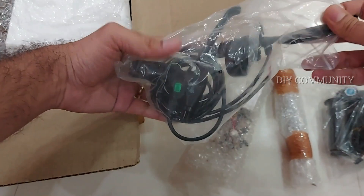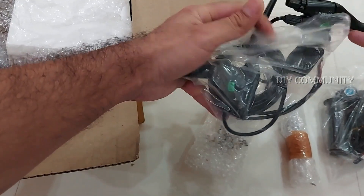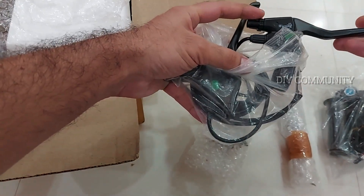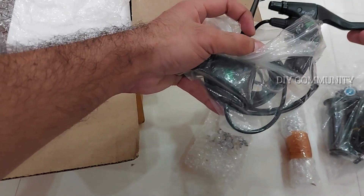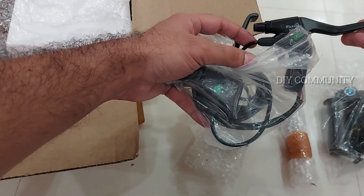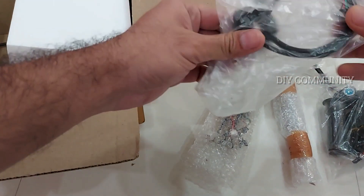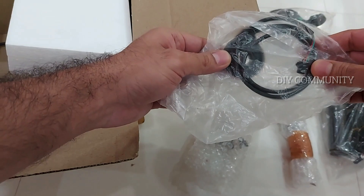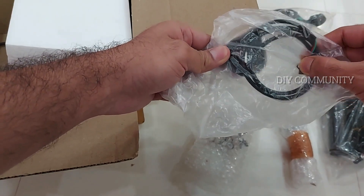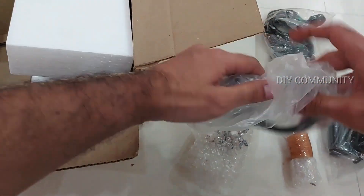Next, we get a brake lever — an electronic brake lever — and it has an option to connect your mechanical wires, so whether it's V brakes or disc brakes, they can be controlled with this. This electronic switch will cut off your motor when your brake is pressed. You also get a pedal assist with this kit. When you are trying to pedal hard, the pedal assist will help throttle your motor and helps you go for an easy ride.